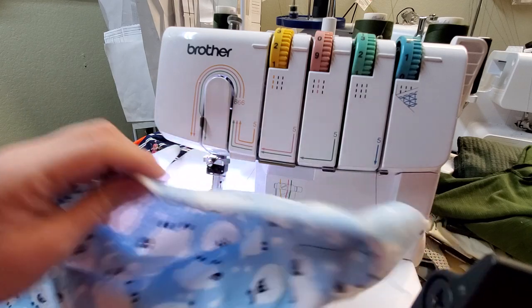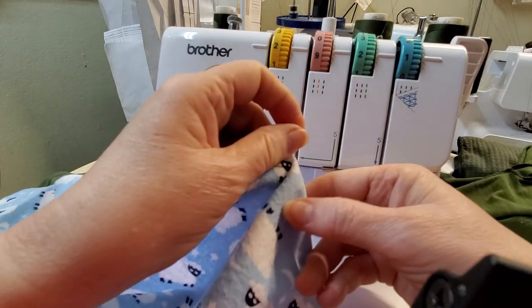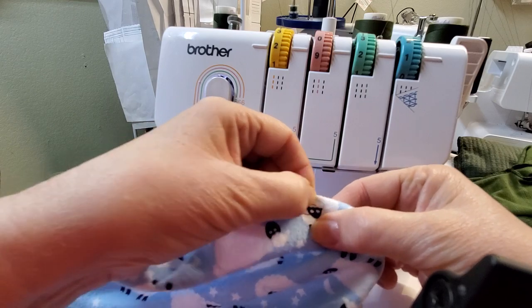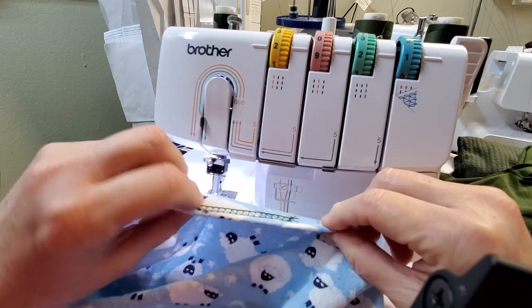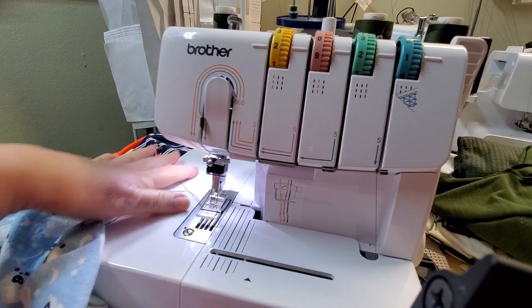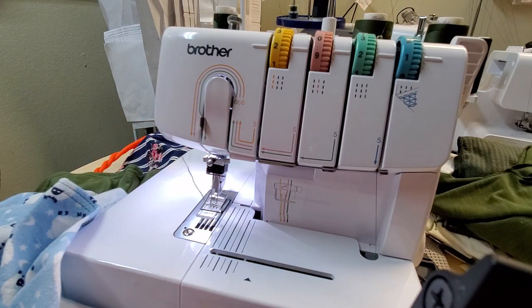Sometimes when you pull out you can feel that it makes that knot, and if it does make a knot and it puckers, just bring it to the front and kind of wiggle it out — it usually comes out. Like I said, this is self-knotting, you don't have to tie off. I hope it helps — if you need something else please let me know, and happy sewing everybody!